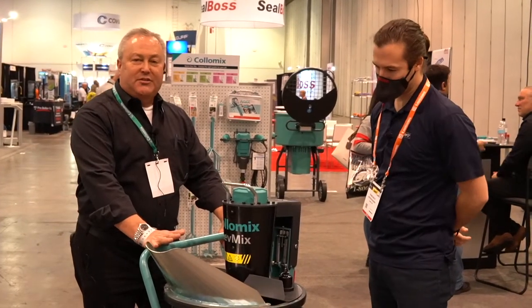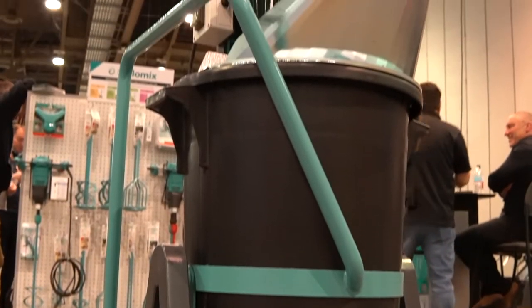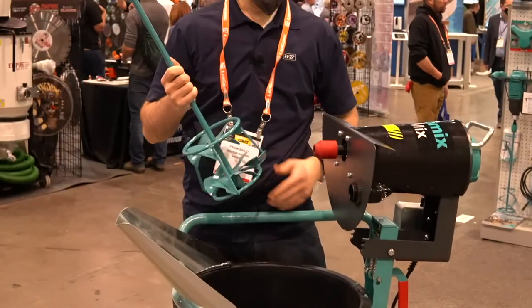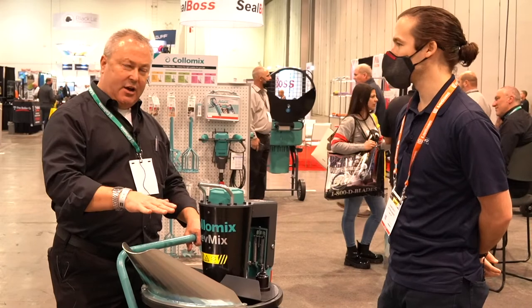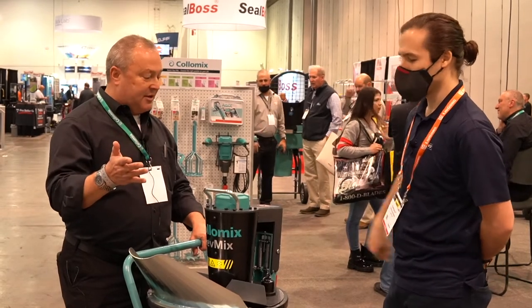It's needed for a lot of stuff like renovating older homes or an old warehouse where the floor is just not as level as it was back in the old days. The key feature is the paddle on the inside. It does two things: it mixes from the top down, which reduces air intake, but it also mixes side to side to break up clumps, which can be an issue when you're mixing this type of thing.